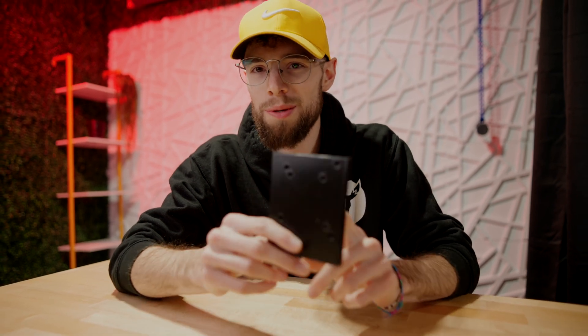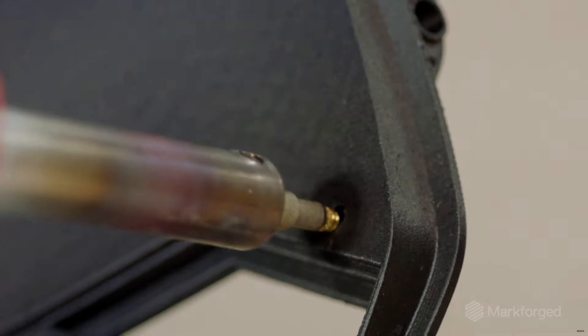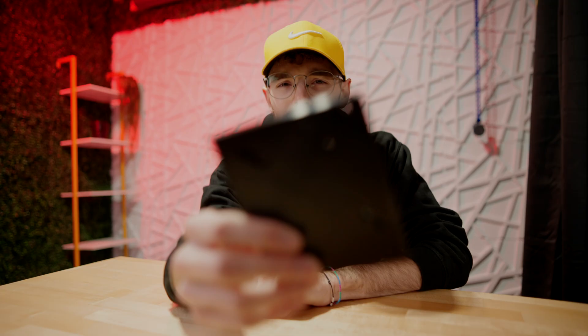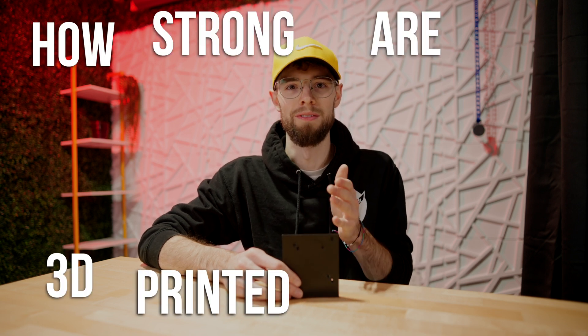Have you ever wondered how strong 3D printed threads are? I'm not talking about brass inserts that you usually see in 3D printed projects where you melt in metal inserts that give you fully metal threads — I'm talking about actual 3D printed threads. Today we're going to put that to the test: how strong are 3D printed threads?